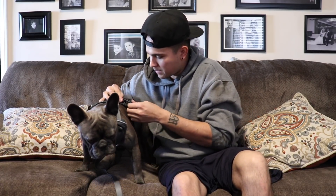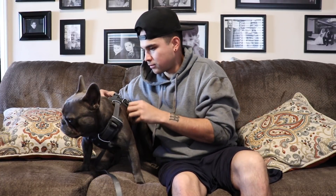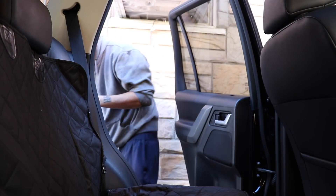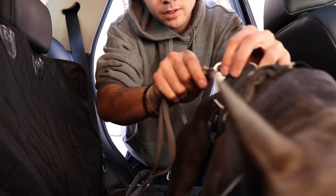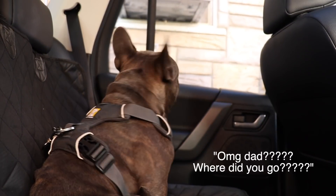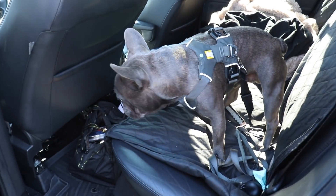Okay baby, you ready to go? Let's go, good boy. Gotta buckle you up baby. Now that he's all set and buckled up, we're gonna go right now — time to head to the vet.